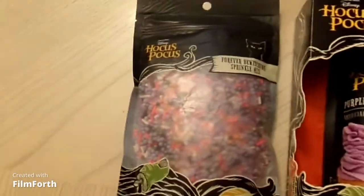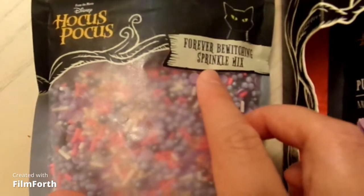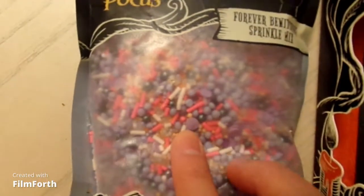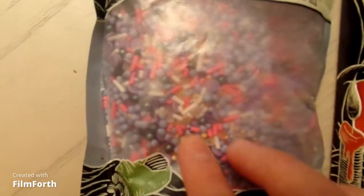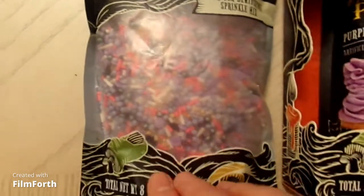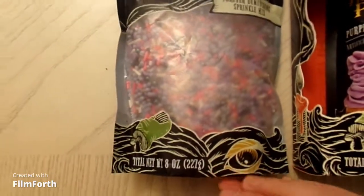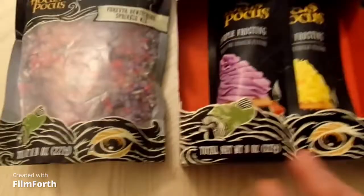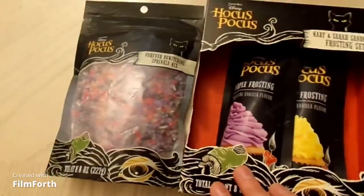So the first thing we bought was the Hocus Pocus sprinkles right here, and it says the Forever Brewing Sprinkle Mix. It's like pink, purple, white, and orange sprinkles. It's really pretty, I like it, and I'm probably going to decorate with one of the cakes and cookies with it.